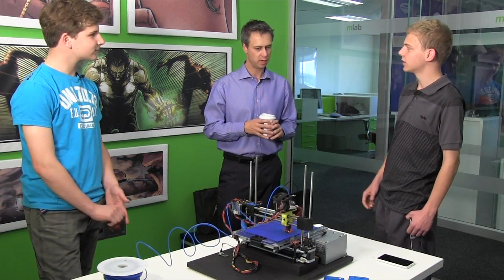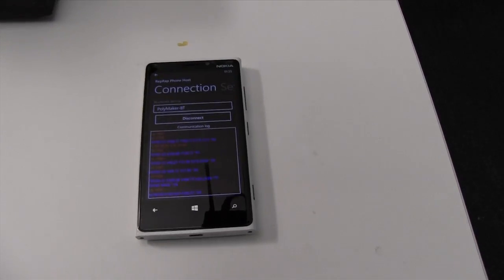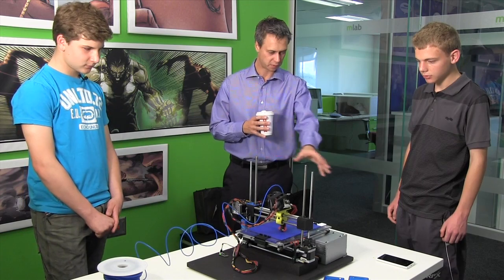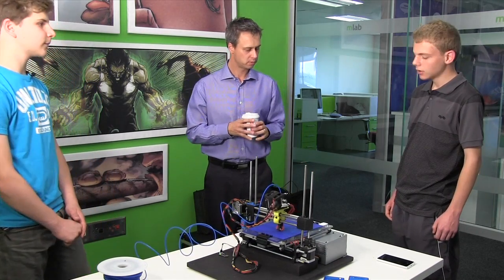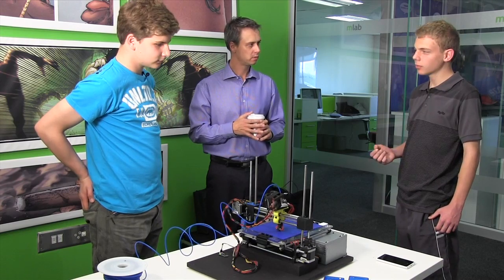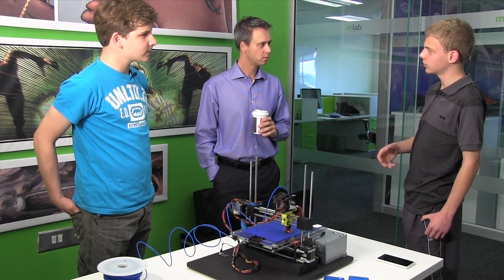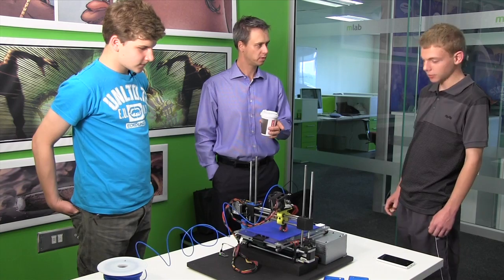That allows us to add Bluetooth capabilities quite easily for low cost. There's a phone on the edge of the table there, and that phone's not physically connected to anything on this table, but it's actually printing from the phone. Our main goal is to make 3D printing available for Africa. Most people in Africa don't have personal computers — they have smartphones. So ours can now print from a smartphone through Bluetooth. That's why we don't see any cables. Yes, we had to make the Bluetooth thing work.